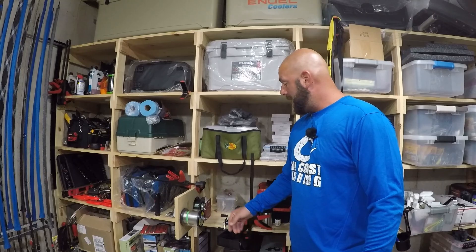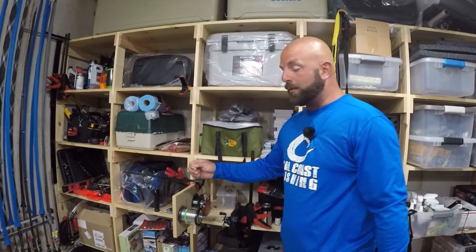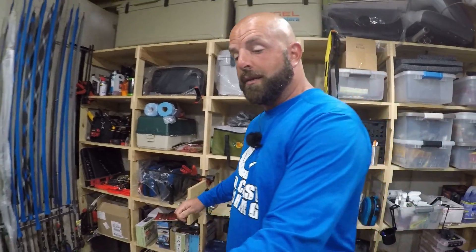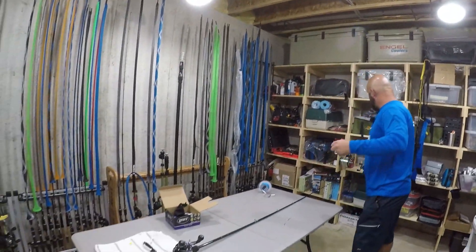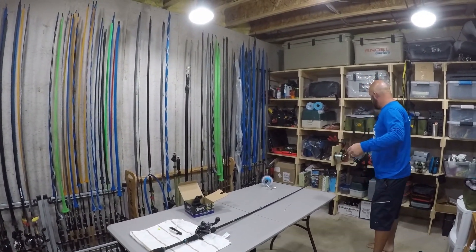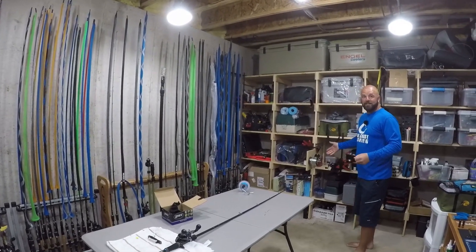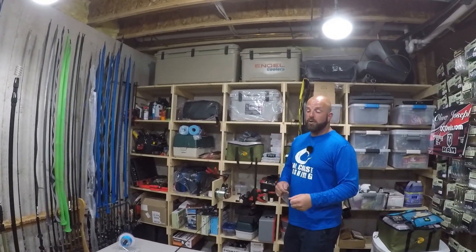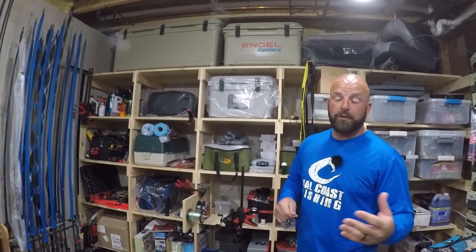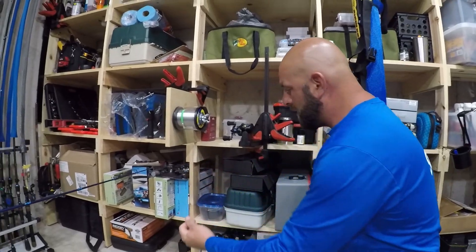Like I showed in my baitcaster spooling video, I like to put a little bit of mono for backer when spooling up braid, and that's what we're going to do today. I like about 10 feet or so — I'll just grab the mono and stretch it out roughly the length of the rod, maybe a few more feet. That length will grab the spool nice and tight and you don't have to worry about the braid slipping. I prefer mono because I've been doing it for years and I feel really secure putting mono on the spool first and then tying the braid to the mono.